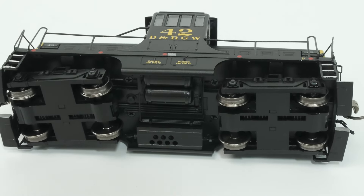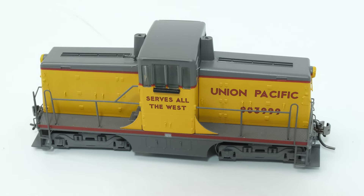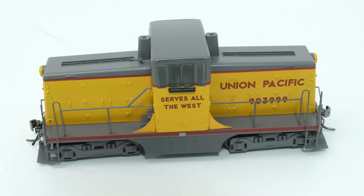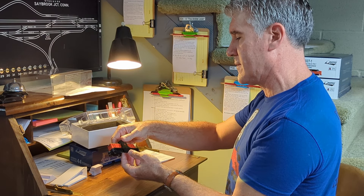It has full underbody detail like all Rapido products, with a nice rendering of the lettering and cool stuff like a builder's plate on each side. So that's very cool. It's out of the box, and I think the next thing we're going to do is try to put it on the layout and see how she runs.